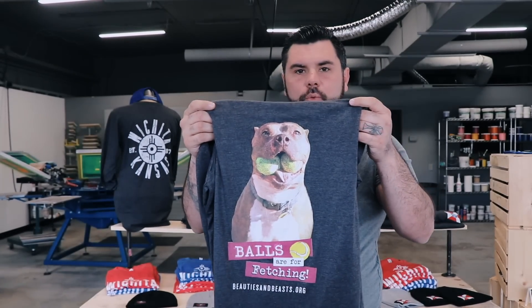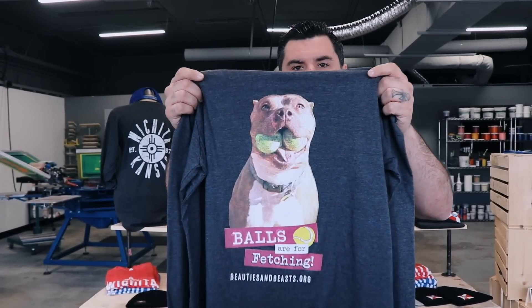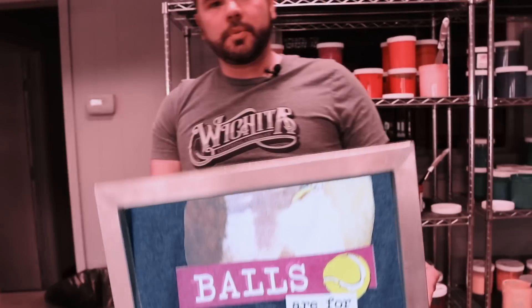For the white t-shirt we'll be using no under base, but the dark gray t-shirt we will be using an under base. True process printing CMYK — let's get busy printing.